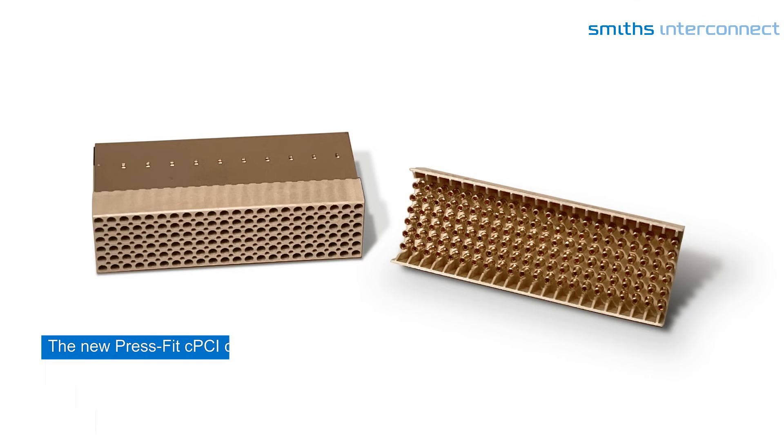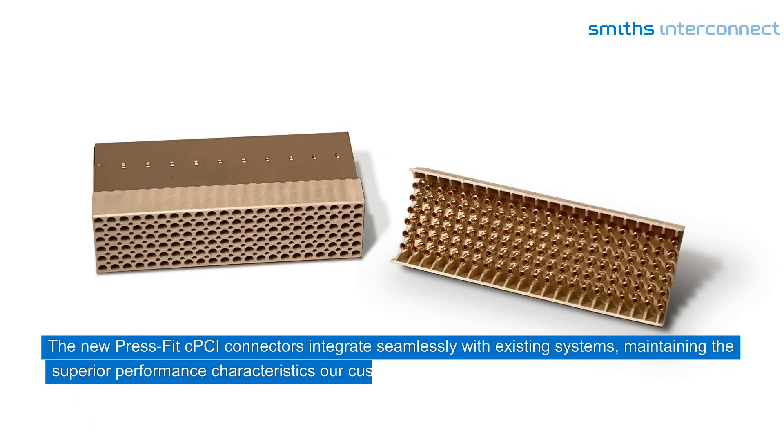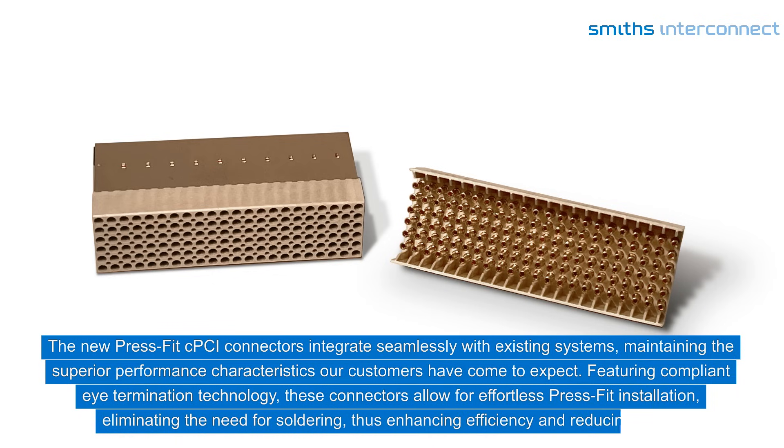The new PressFit CPCI connectors integrate seamlessly with existing systems, maintaining the superior performance characteristics our customers have come to expect. Featuring compliant eye termination technology, these connectors allow for effortless PressFit installation, eliminating the need for soldering, thus enhancing efficiency and reducing costs.